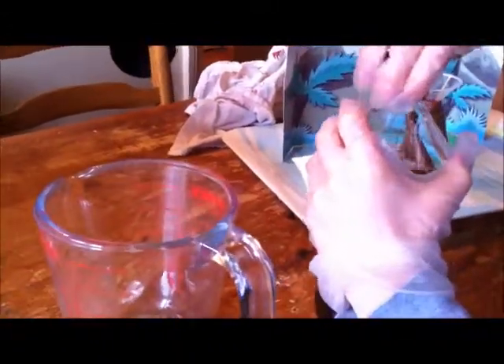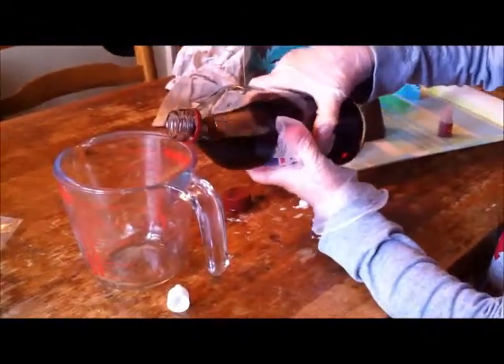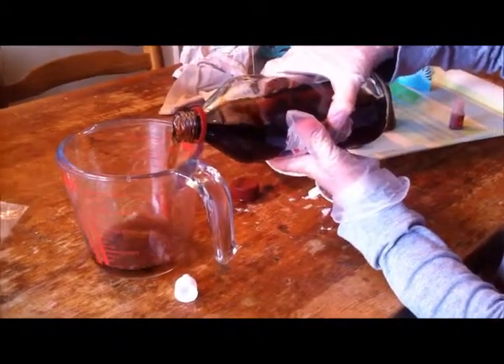And now what are you doing? Now I'm going to put some vinegar in this bowl. Would you like me to hold that for you, sir? Yes, please. Then you have to pour it in.